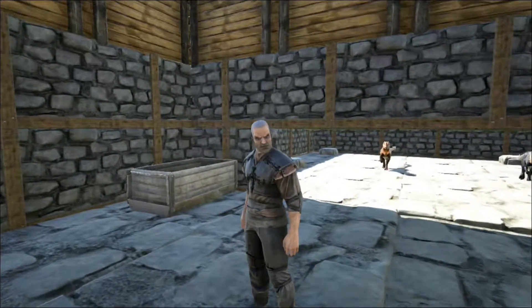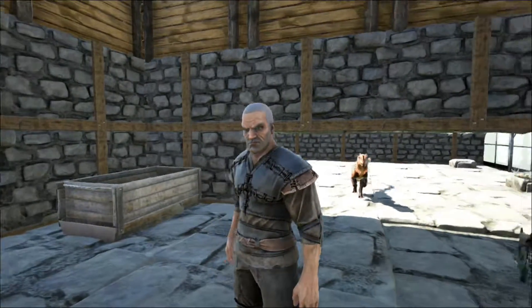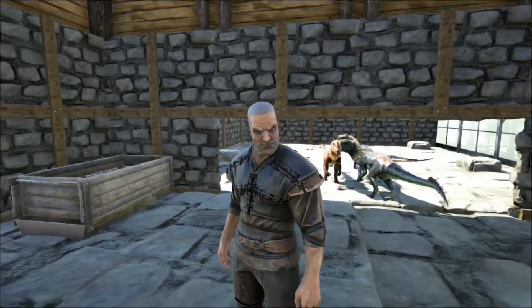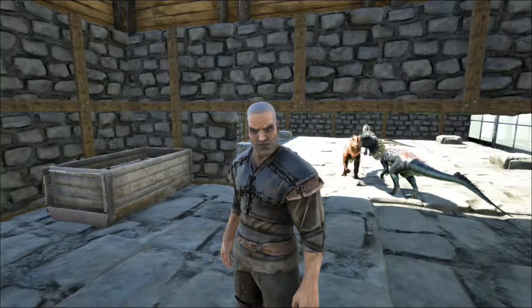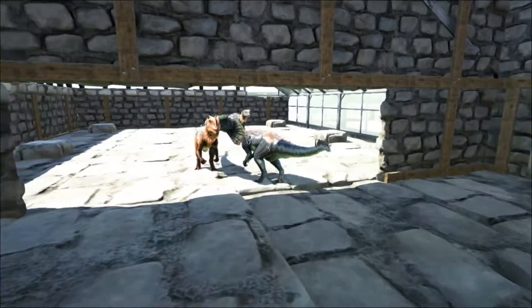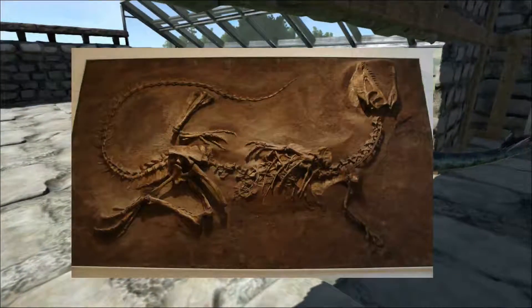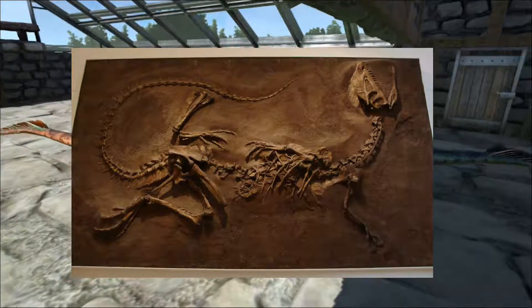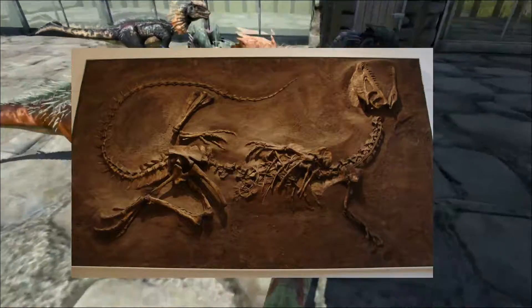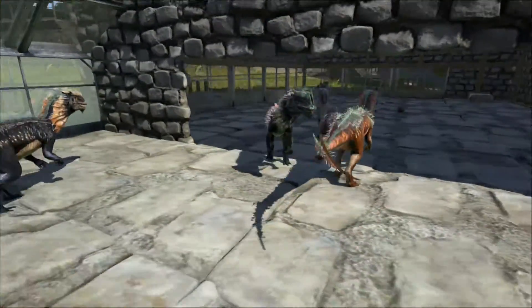The first Dilophosaurus fossils were found by Sam Wells in 1942 in Arizona. Two specimens were recovered, and they were originally thought to be from the species Megalosaurus. But in 1964, Wells found another specimen from the same area. This one had preserved the two head crests, and Wells realised it was a different species, and in 1970 they were reclassified as Dilophosaurus.